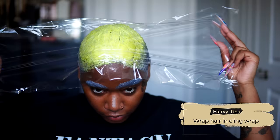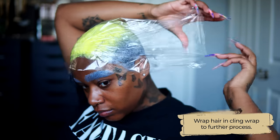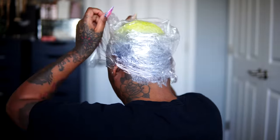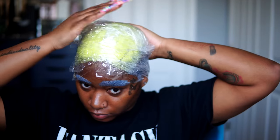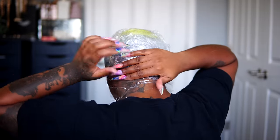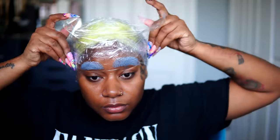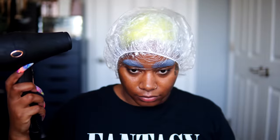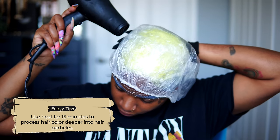Just like I did with the bonding Olaplex treatment, I'm going to do the same thing to my hair color and apply some saran wrap. This is going to add an extra conditioning step. I'm using Arctic Fox — it is extremely conditioning to the hair. I actually ended up leaving this on for about five hours. It does not matter how long you leave Arctic Fox on because the longer you leave it on, actually the more conditioned your hair will be. I'm also going to take some heat to my hair for about 15 minutes, which just adds to the conditioning.